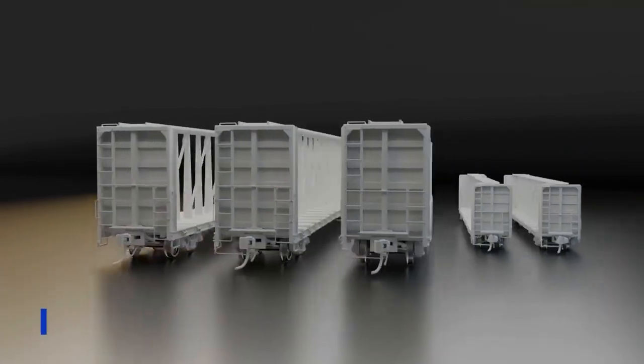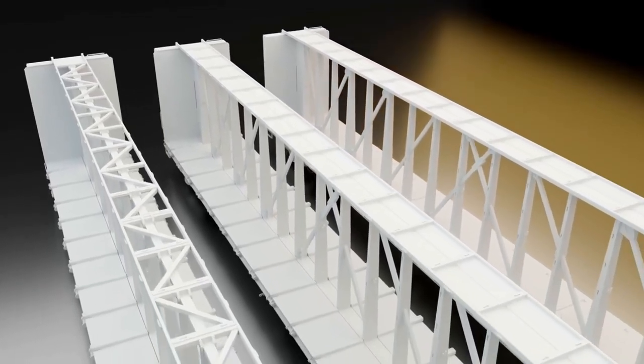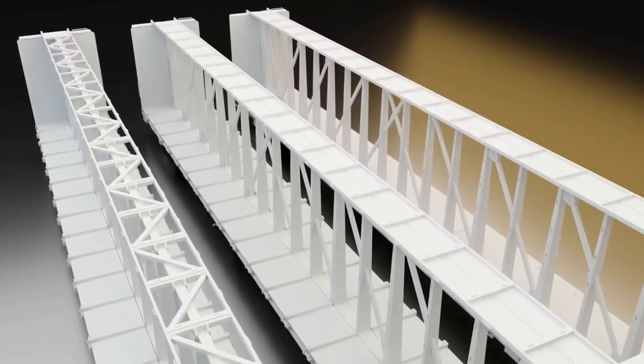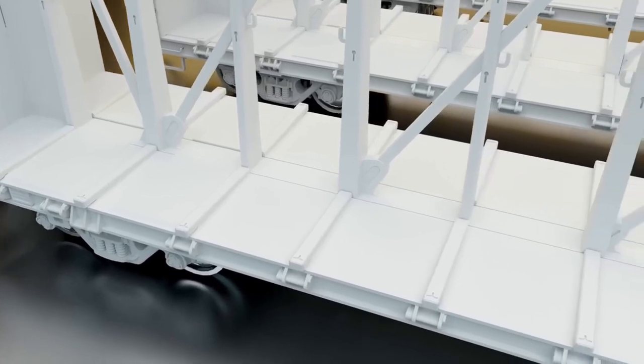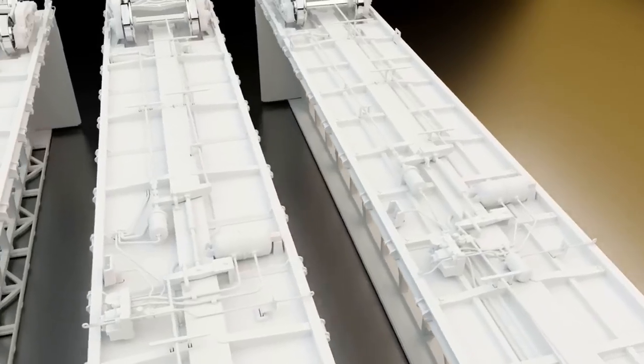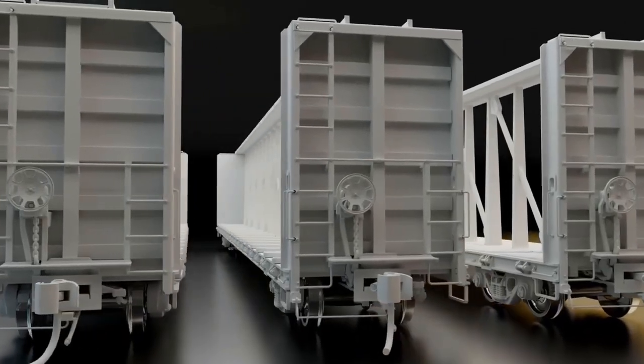The HO car features three different top truss styles: early open Z or Z pattern, as well as two solid versions with and without tie-down brackets. There are two different deck configurations, with and without risers, as well as different ratchet orientations. There are two different fully detailed underbodies, as well as multiple end-cage and brake stand varieties and multiple truck options.